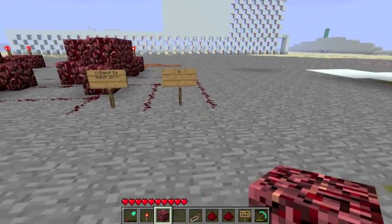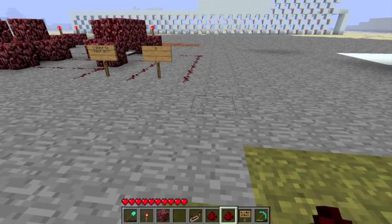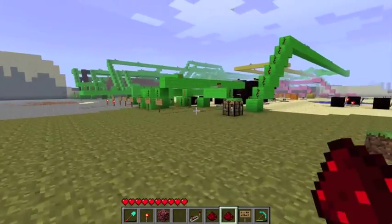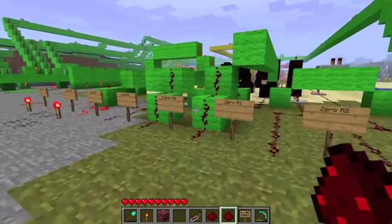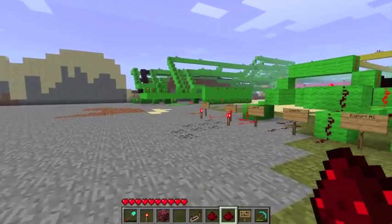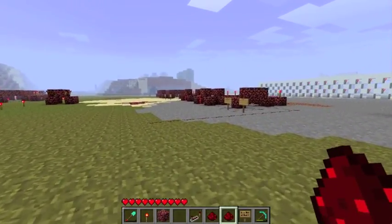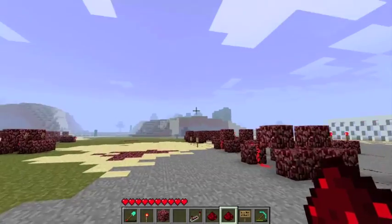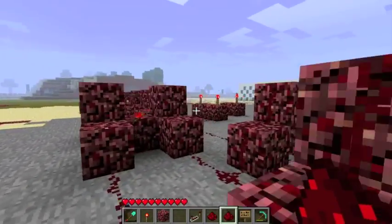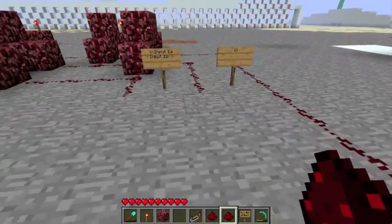What we're doing is we have our three inputs and the carry-in. The carry-in will always go directly to a base input — base inputs are any one of these. At the end we have carry-in, and that basically adds a one to the system. To do anything, you need to turn on the carry-in, because if all the RAM is zeroed and the thing doesn't have any numbers in it, you can't do anything. So you need a carry-in.